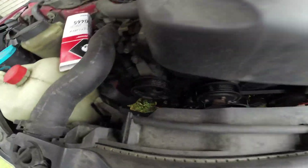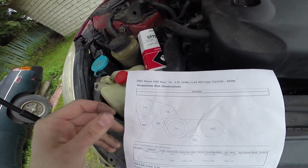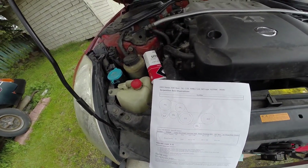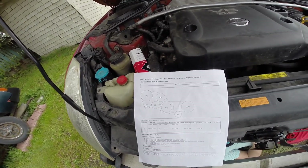Just for future reference - if any of you guys do this, take a picture of the belt when it's actually on your car so you know what it looks like, so you know the layout. This is the perfect layout for a 2003 Nissan 350Z with a V6 3.5 liter.